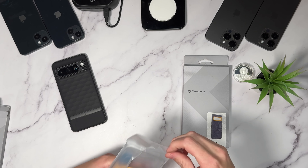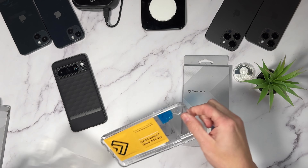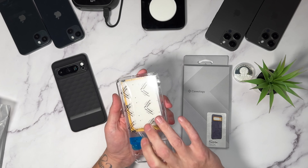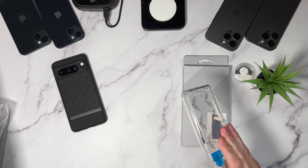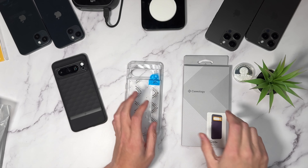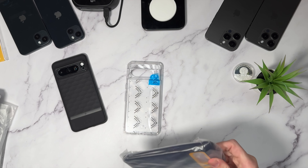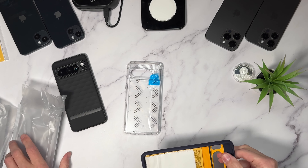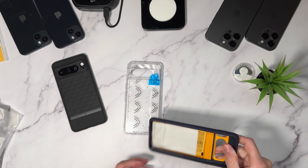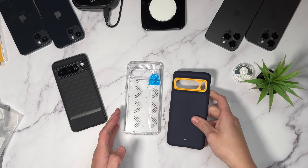There is the Capella — again, you get the same things inside: your microfiber cloth and wet wipes. They have the crystal clear Capella, and let's take out my favorite, the NanoPop in Blueberry Navy.